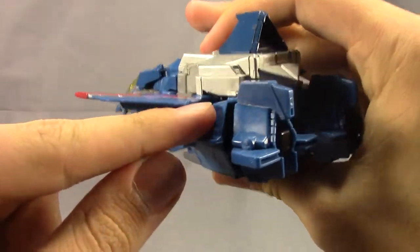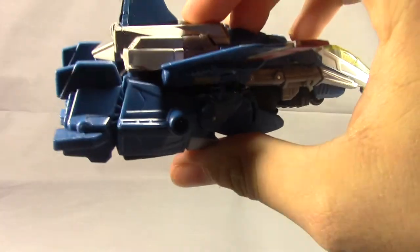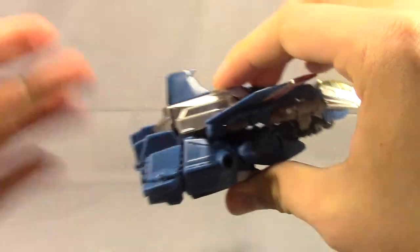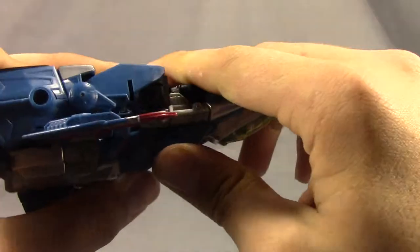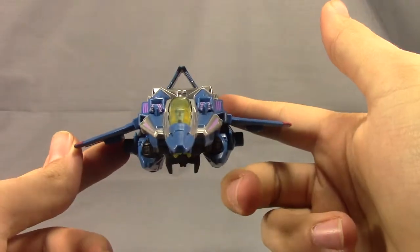On mine, one peg goes in perfectly, but the other does not want to go in all the way. I've tried pressing on it, I've tried tightening the screw — it just will not go any further. So I've got a little bit of a quality control issue with mine, but it doesn't really affect it too much.